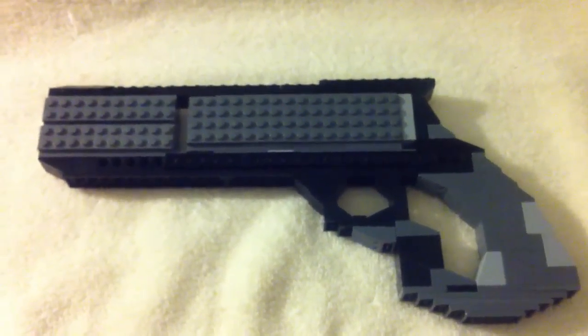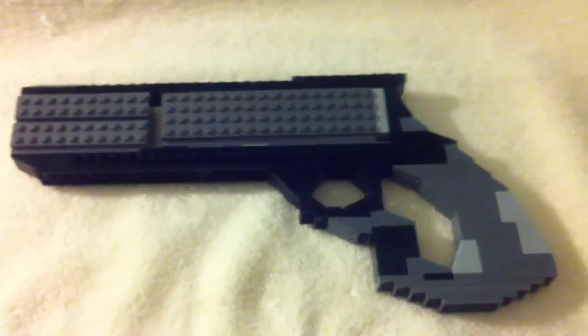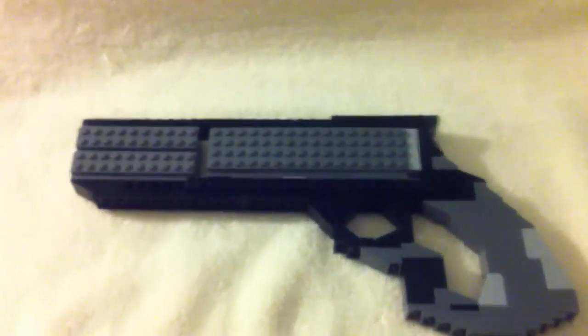But other than that, I'm very proud of this gun. It has gone through four stages of development.